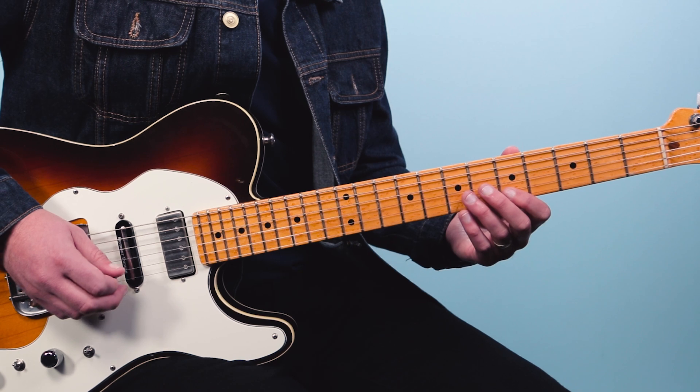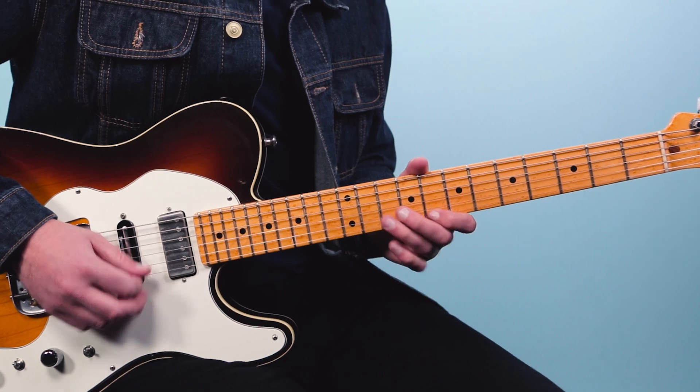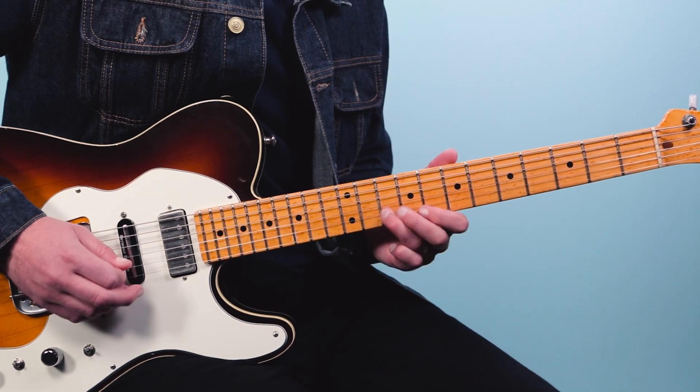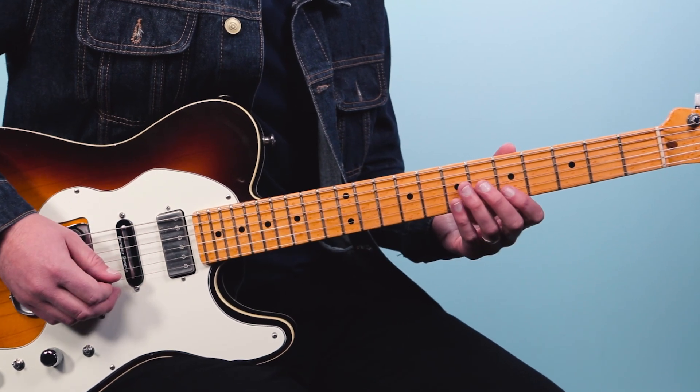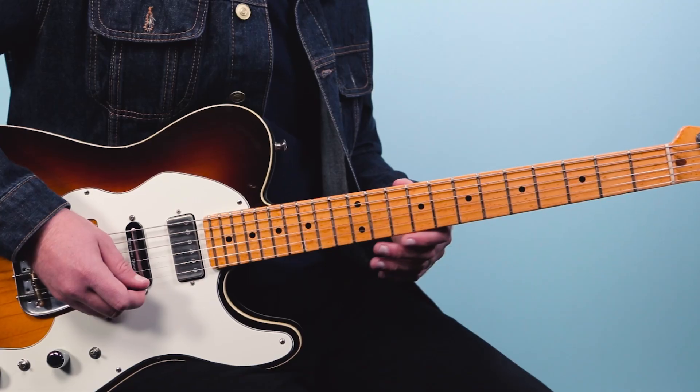Rhythmically there's a little syncopation — it comes in right before beat four, on the last sixteenth note, the 'uh' of three. Check it out: one-e-and-a, two-e-and-a, three-e-and-a, four-e-and-a, one-e-and-a. Here's what it sounds like with a little backing.